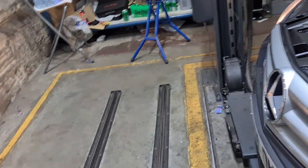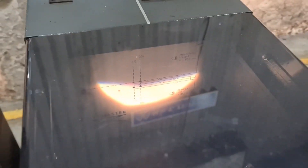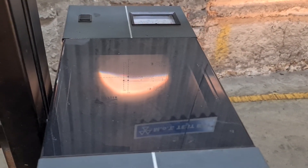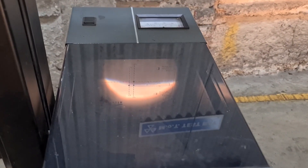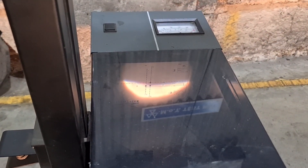Now you can already see that one there is pretty good. But this one here is still slightly dimmer. It's not doing anything even when I'm touching it. So what I'm gonna do is get a new bulb, put that in, and see how we get on.